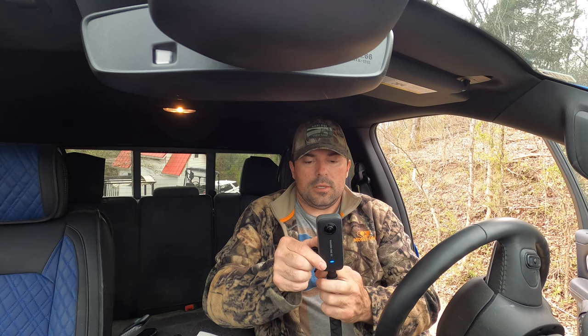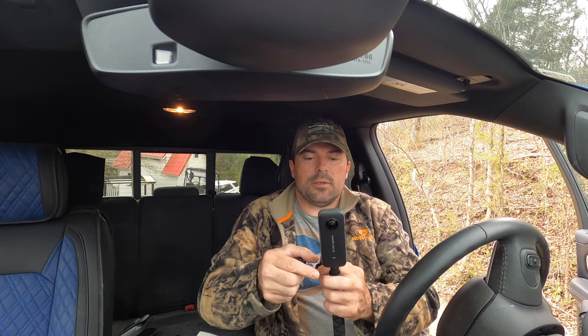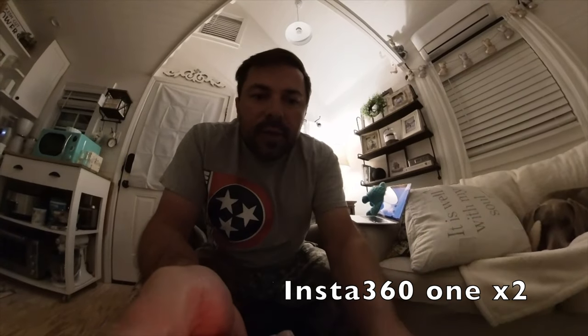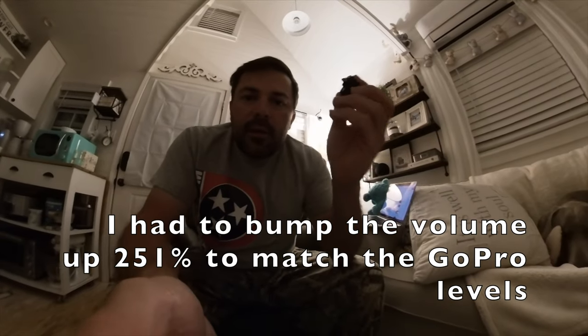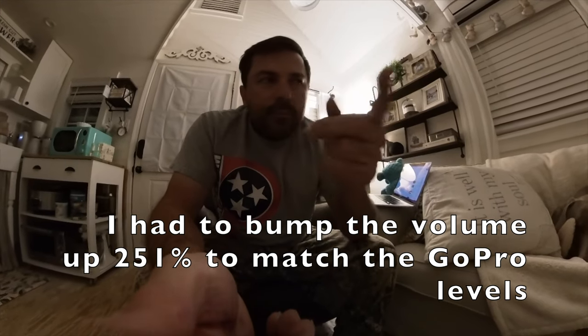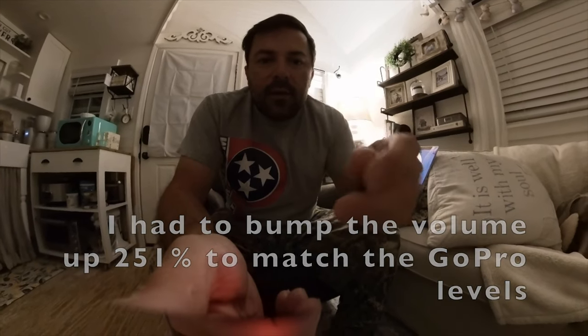Let me power this on and get my Purple Panda out here. It takes a while for this thing to boot up and start recording. I did this test the other day to try out my new microphone adapter and I inadvertently had the camera set in time lapse mode, so I'm going to redo this now that I have the camera set in regular mode.